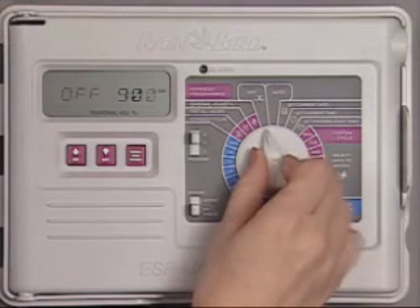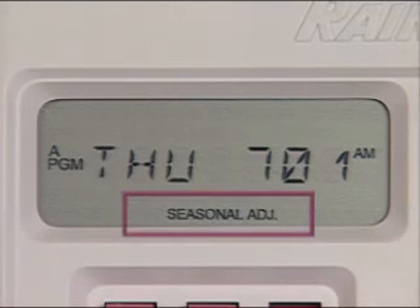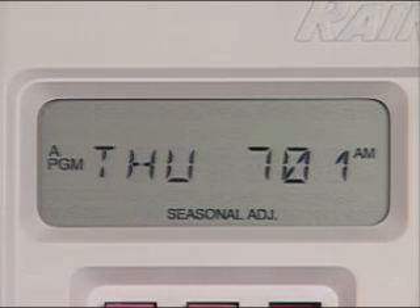When you're finished, turn the dial back to Auto and the controller will resume operation. Seasonal Adjust is now displayed to indicate your ESP modular controller has been adjusted to a Seasonal Adjust setting other than 100%.